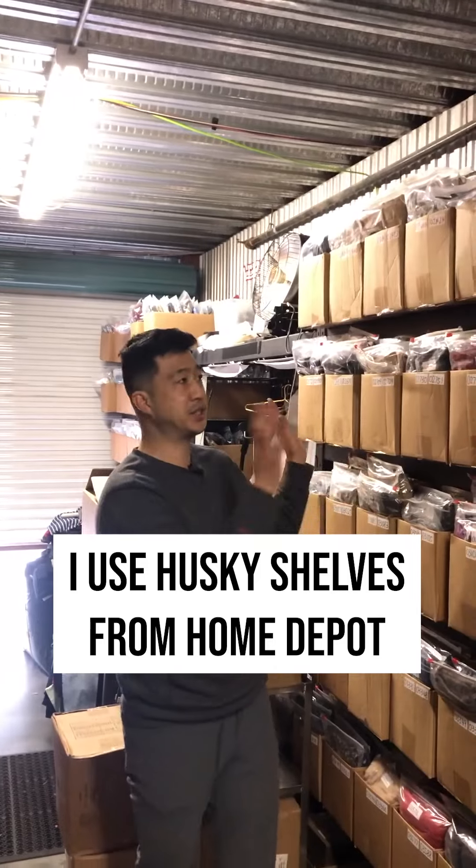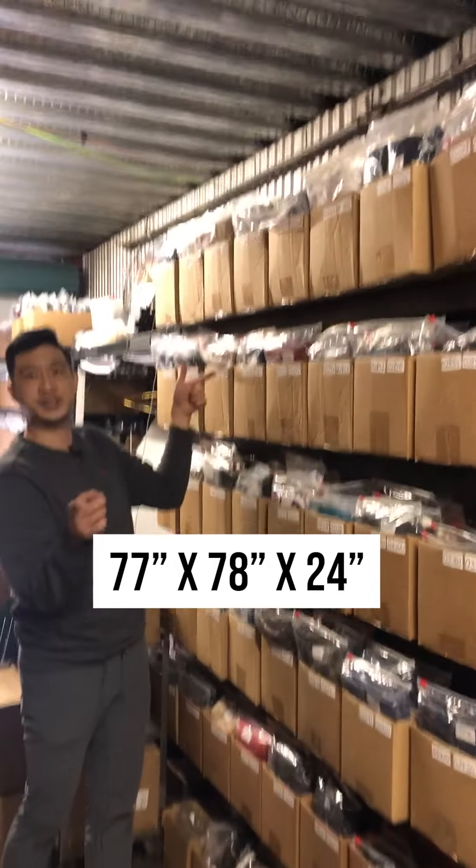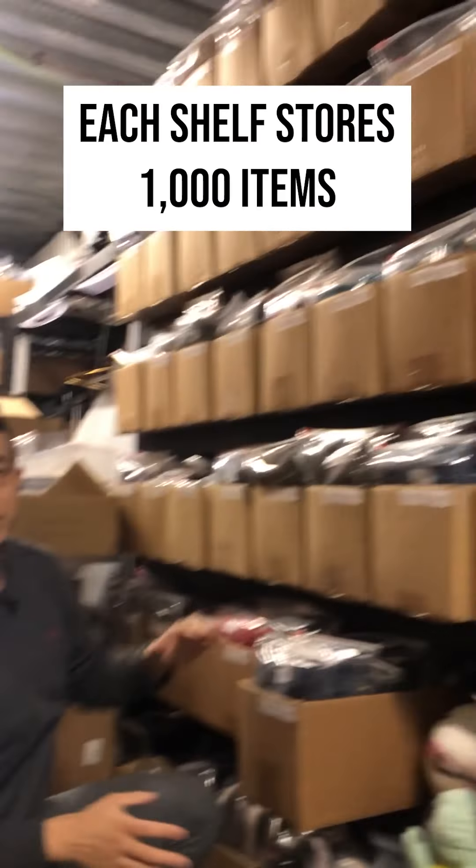How do I store my items on eBay? I use Husky shelves from Home Depot. They're 77 inches wide, 78 inches tall, and 24 inches deep. Each shelf stores a thousand items. I can store clothing,